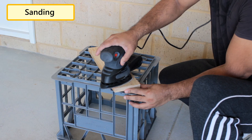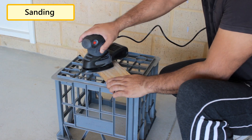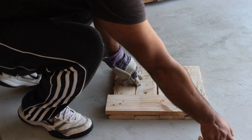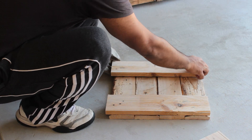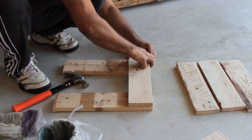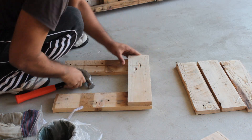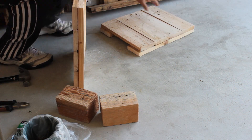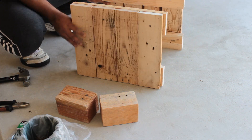Before putting the blocks together I'm going to sand them to give them a nice and smooth texture. Now let's start by putting the two identical sides together. For that I'm going to use the 4 32cm blocks and the 2 38cm legs. Once the sides are ready I'll use the 8 36cm blocks to join these sides to each other to give it a square shape.